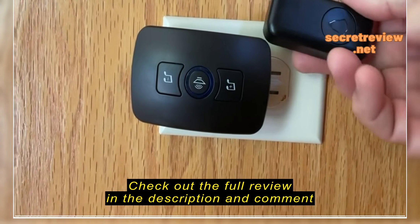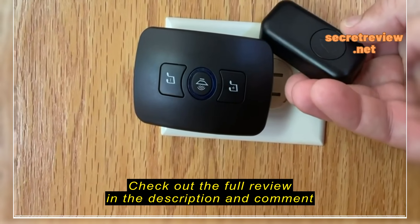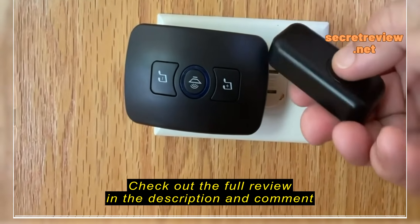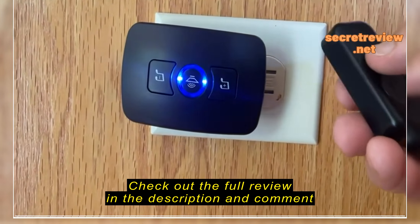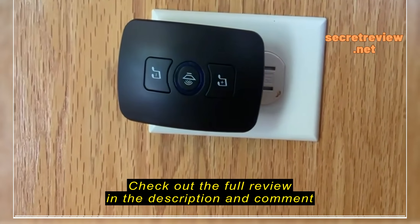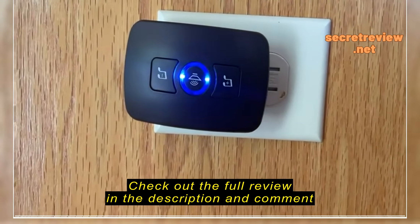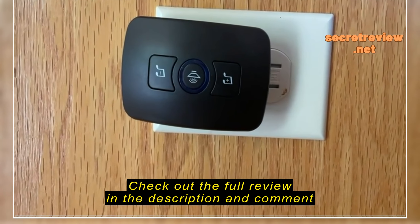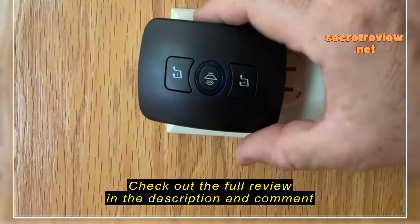This is the Kuroi waterproof door chime with two remotes and it works well. You just remove the battery tab from the back and push it. It activates and every chime is a nursery rhyme of some sort except for the default chime. The default chime goes back to default if you ever lose power.